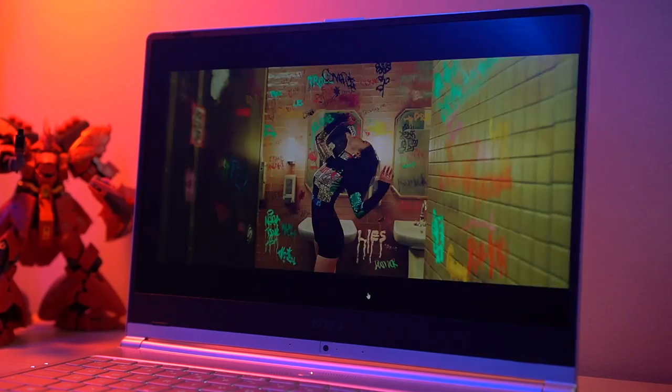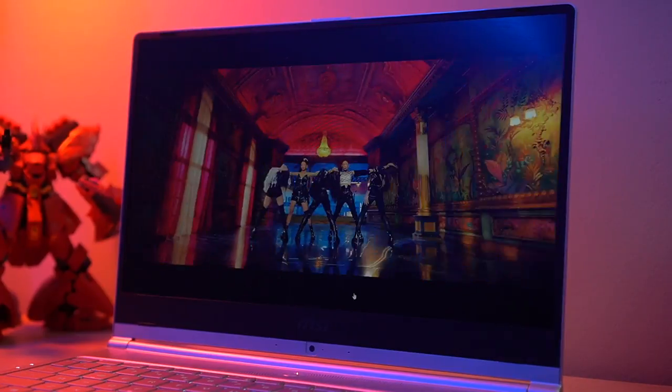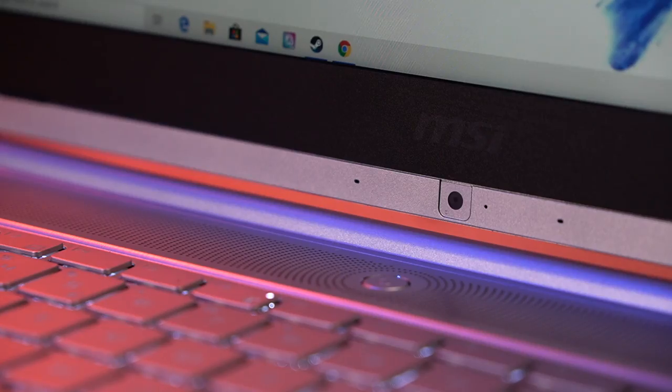By the way, the sRGB setting on this closely matches the one on the MacBook Pro, or so I've heard. There's also a webcam on the bottom of the display, but as we all know, it's a pretty unflattering angle — especially for someone who has a huge honker like I do.